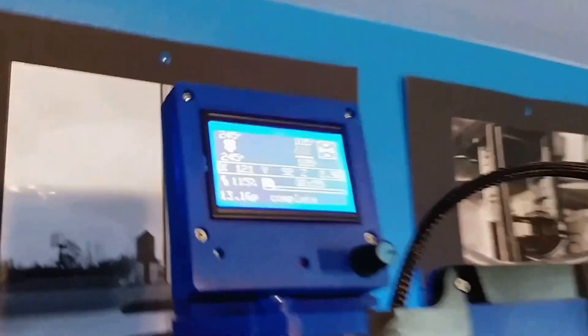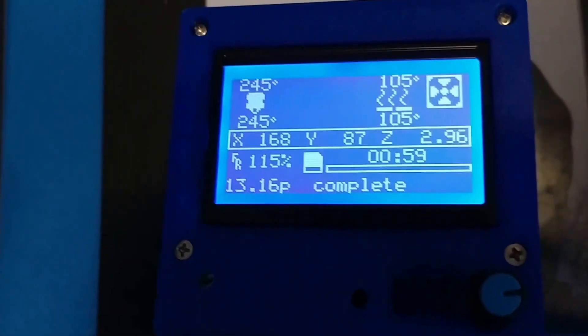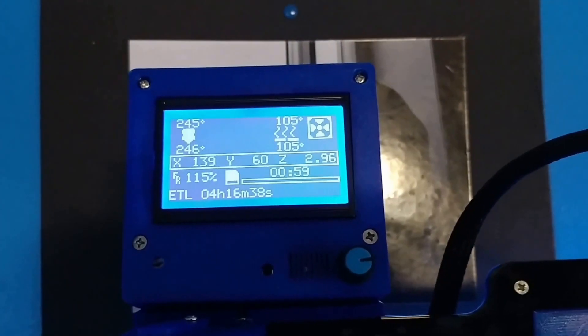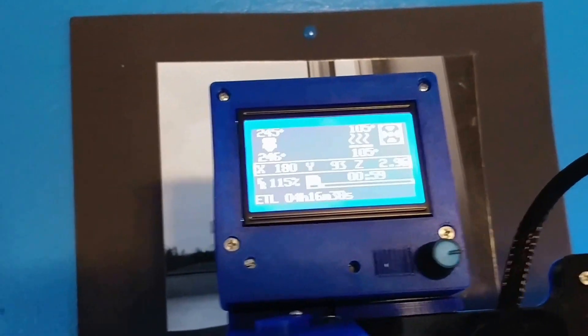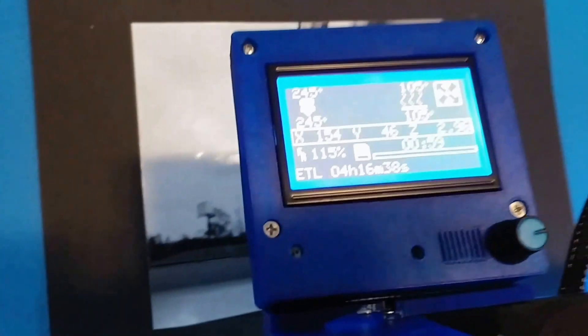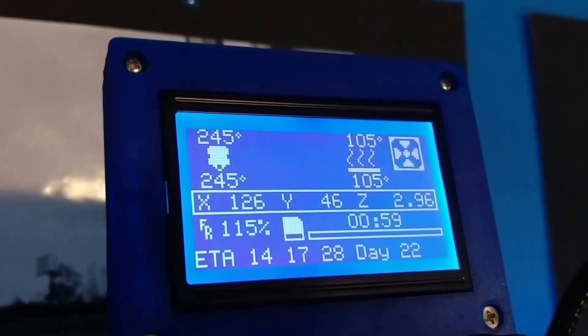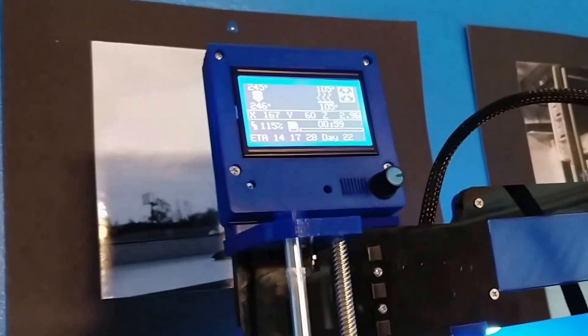I just wanted to do a quick video here. This is a 12864 LCD screen. You'll see them on Amazon as the RepRap discount. The PCB on the inside under here behind the cover actually shows RepRap discount. Now this is a clone of the actual RepRap discount display and it works fine.